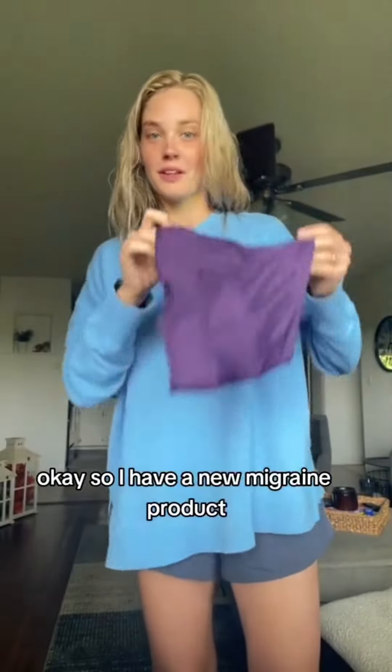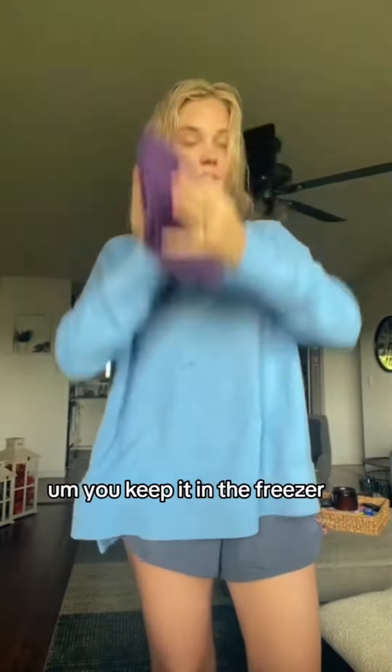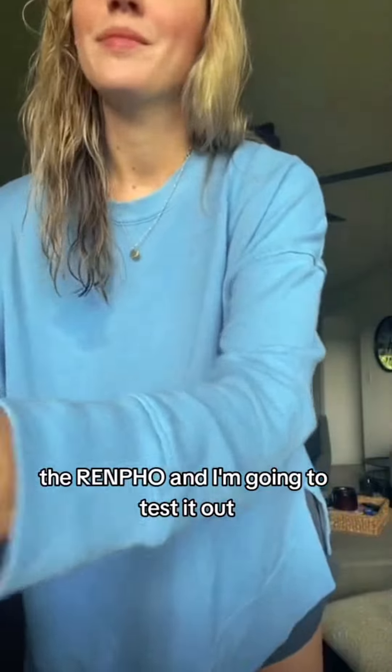So I have a new migraine product. This is the one that I tried last year at some point. It was just a migraine cap you put over your eyes — you keep it in the freezer, which helps a lot. But my co-worker just got me this for my birthday: the Renpho. And I'm going to test it out. I'm so excited for it.